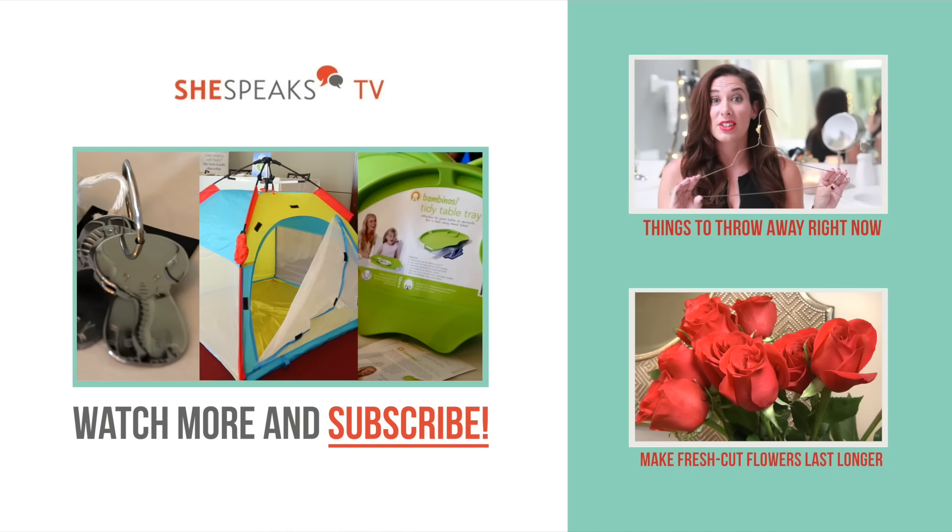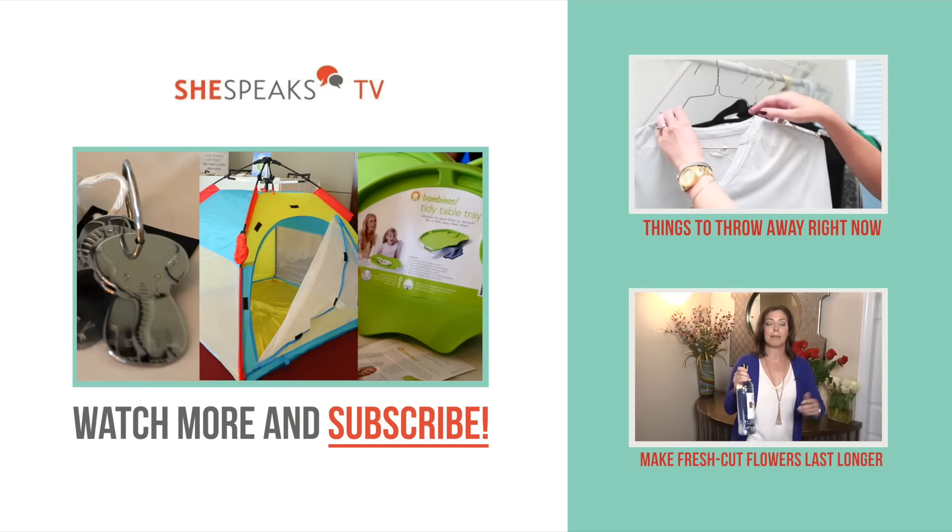For more great videos like these, you can subscribe to SheSpeaksTV. And for other videos, click the images on this page.